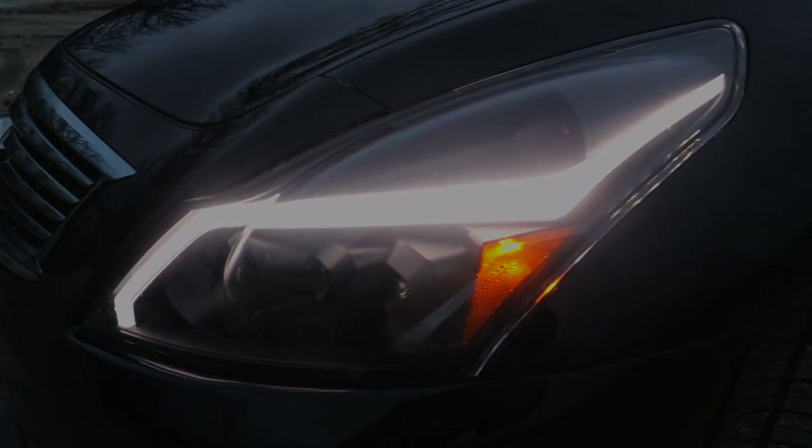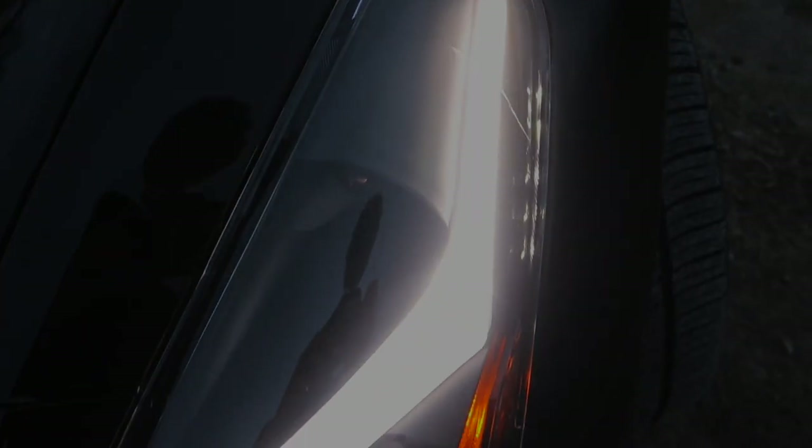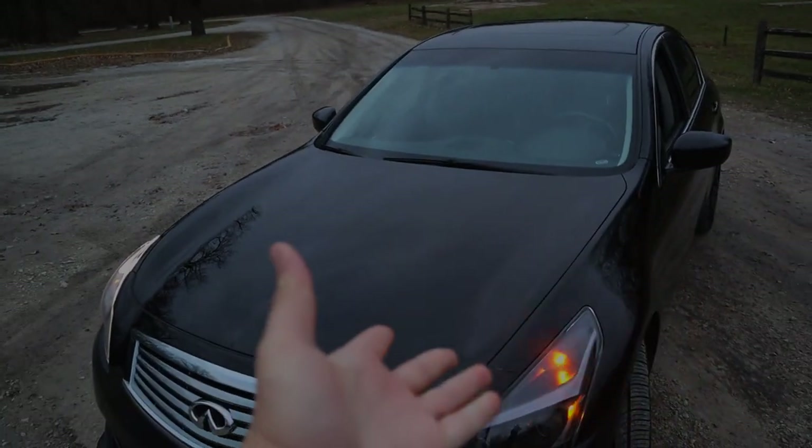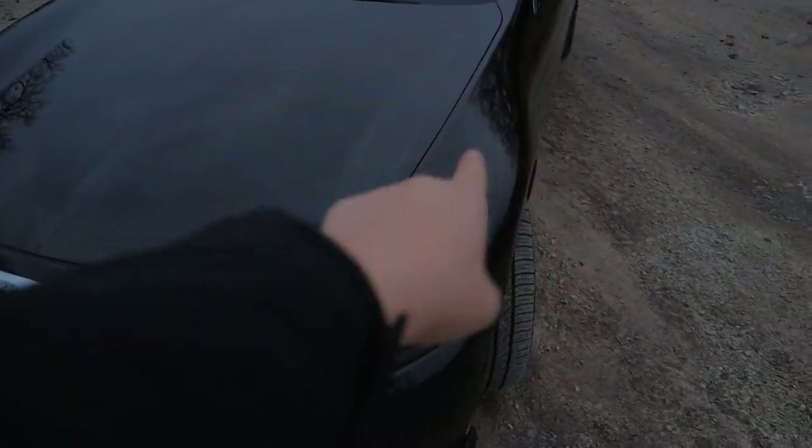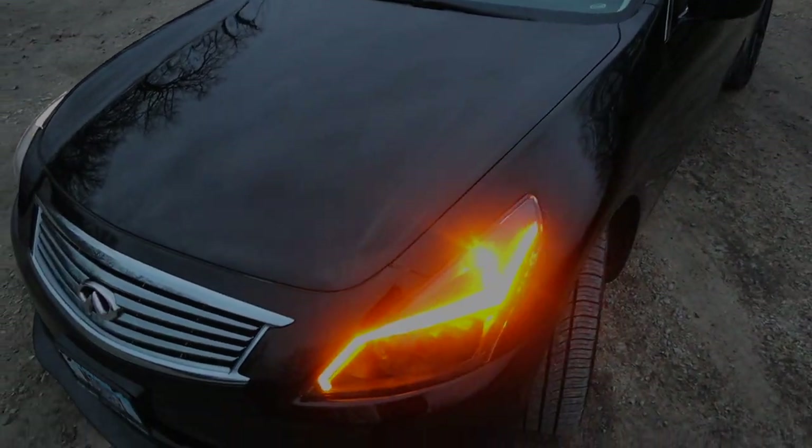The headlights were around $470, but they are worth it. The stock OEM ones were really good on this car, but I really just wanted to upgrade the look. This is the GTR style headlights. The 2015 and up GTR had this line going in the headlights, so I guess they wanted to mimic that for the G37 sedan. It is also sequential, which is actually a pretty nice upgrade. I love that it's sequential — it just goes like the Audi.